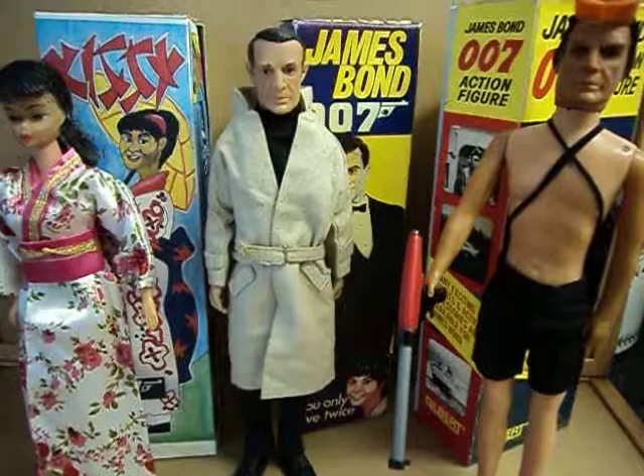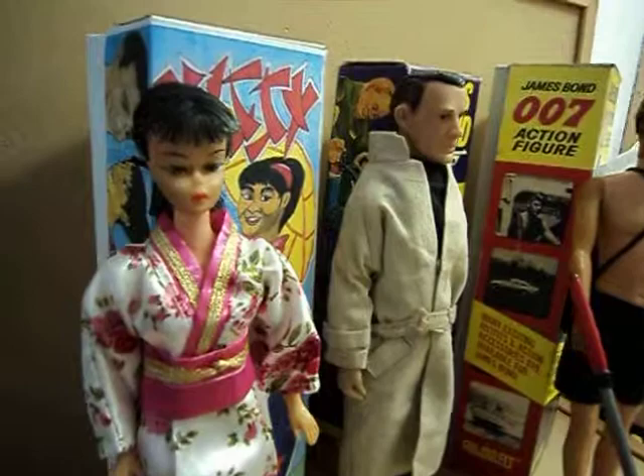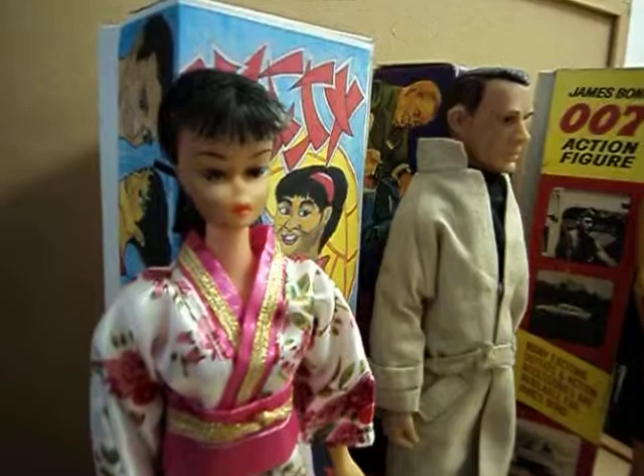As you know, the Kissy Suzuki figure from You Only Live Twice is a very rare toy indeed. I don't think I'll be able to own one ever. So I've put together my own version of it just using a pretty old Barbie doll — I think it's a Barbie doll, it might be a Cindy, but whatever it is, it's an old doll.